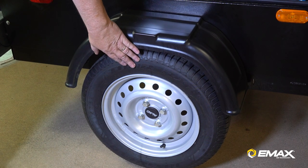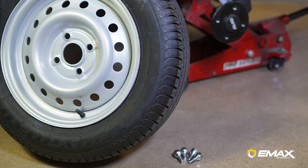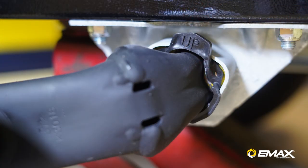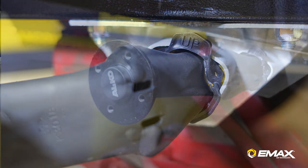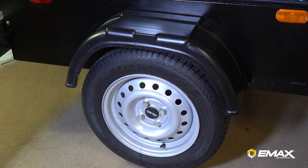Behind this wheel you're going to see our torsion axle. Torsion axles eliminate the need for leaf springs and give a good soft ride for the unit when you're towing it. These are galvanized so the unit will hold up in harsh weather and you don't have to worry about rusting.